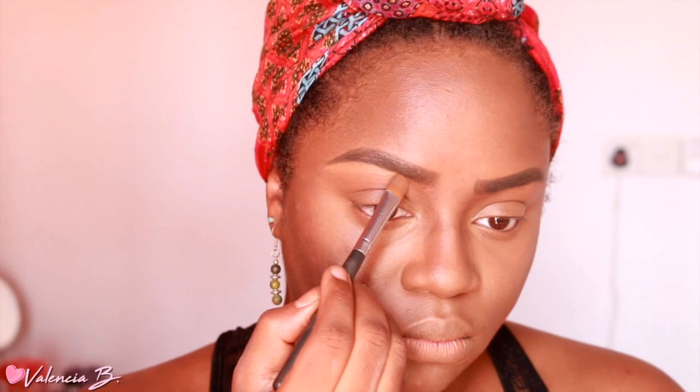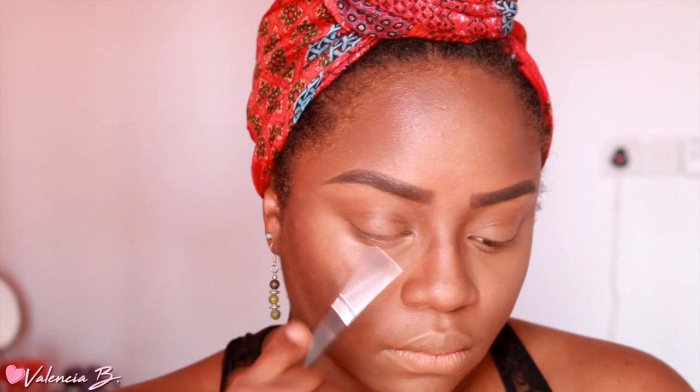After all of that is done, I'm going to use just the tiniest bit of that same concealer underneath my brows to shape them out and to cover up the rest of the brow hair that is there — because they're gonna be bushy again tomorrow.